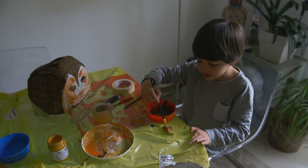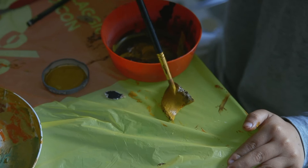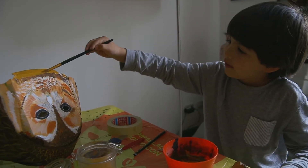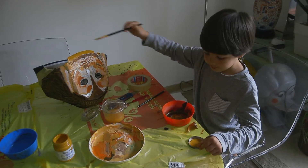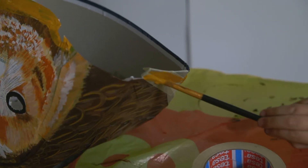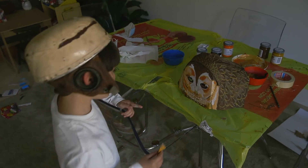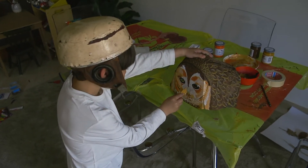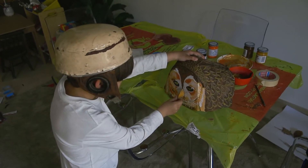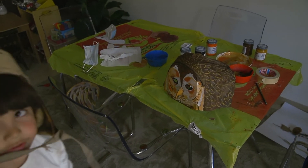Just doing the finishing touches of the mask. This is the beak. And covering up the big stuff that my dad missed, with owl-like colours. Now I'm doing the finishing touch — sticking the beak on. Now the owl face is done.